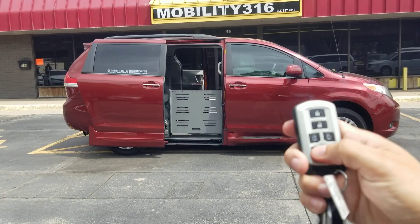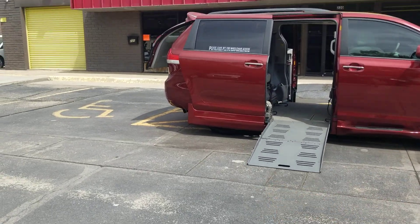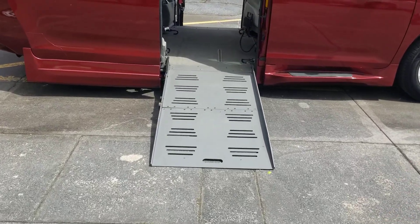You can see either one of the key fobs — I can operate both the power sliding doors. You can see the power ramp comes out. The van is kneeling low to the ground. We even have the power rear trunk hatch, so you can approach from the vehicle if you'd like to. Come up, get it all opened up, and you can roll right on in.